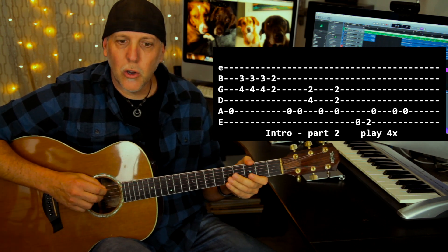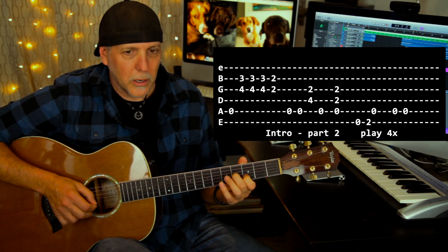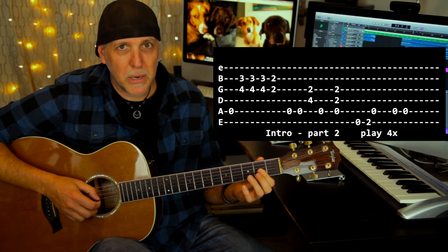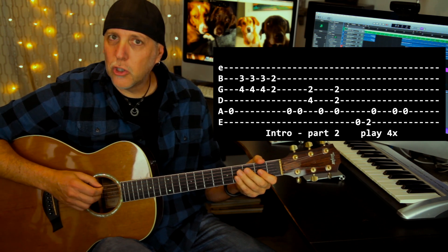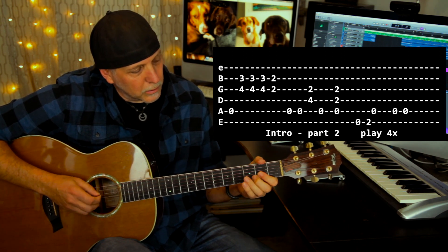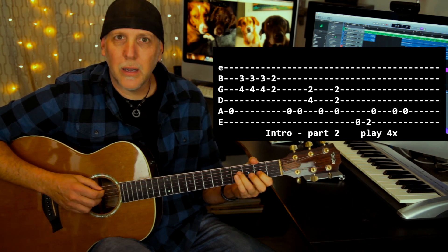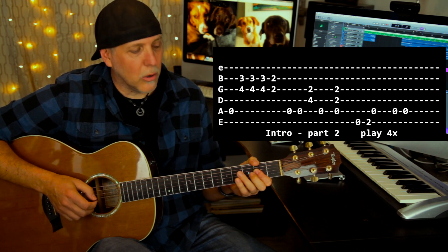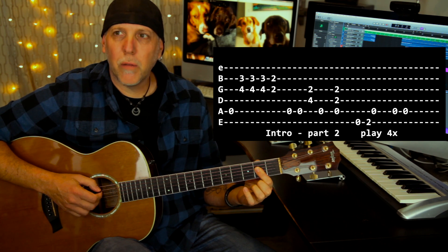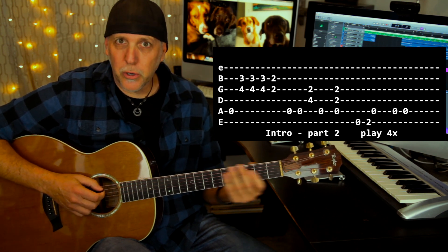The second part: you're going to hit the open A string, and then get this little double stop — fourth fret on the G, third fret on the B string — and hit that three times. Then move your first finger flat and play the double stop second fret on the B and G strings. Then two hits on the A string, slightly palm muted. Then play a little chord: fourth fret D string, second fret on the G string, then another hit on the A string, then the whole A chord. You can use the one finger bar for the A chord — it's a little easier. Then a little three-note lick, and then go back to two hits on the A before you start it over again.